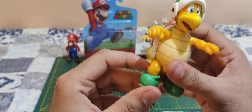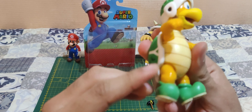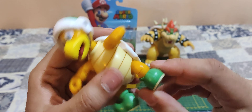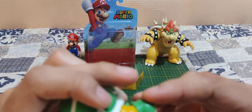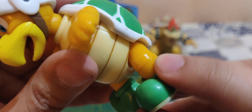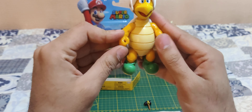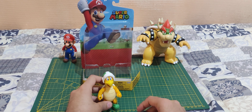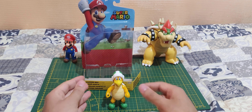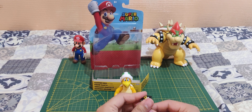Same for this side here. Legs turn, but due to the shell he can't really do much. Feet turn, and the ankle can also turn. That's pretty much it for the articulation, which I have to say is pretty good — I did not expect that many articulation points.